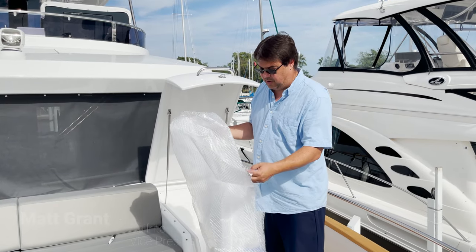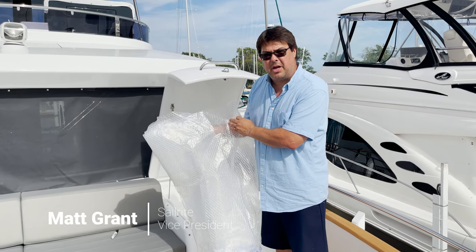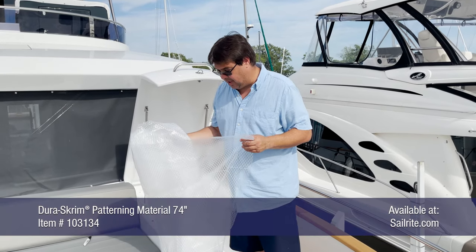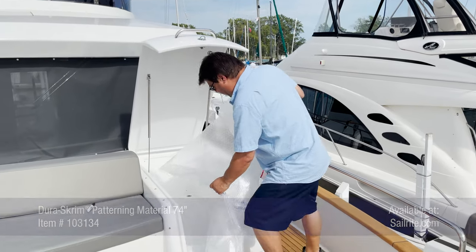This product is Durastrim, and this is what we're going to create our patterns with. We use it for everything from Dodgers, Biminis, and boat covers to mat applications like this. And basically, I just need to rough cut it to get it to fit in here.